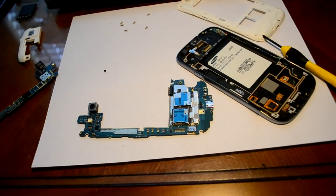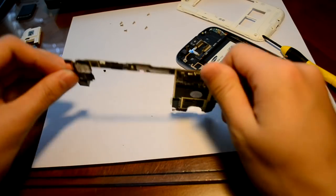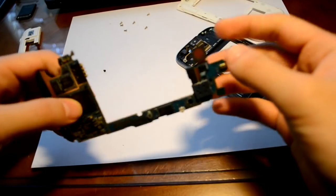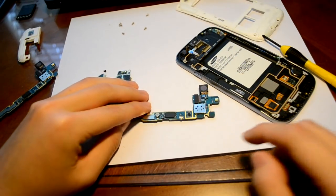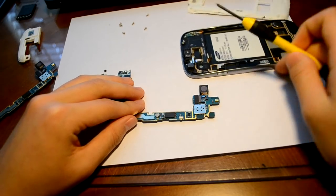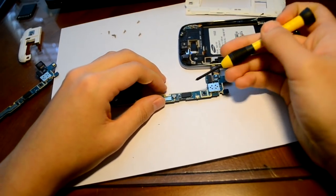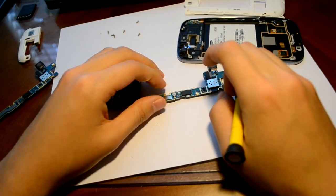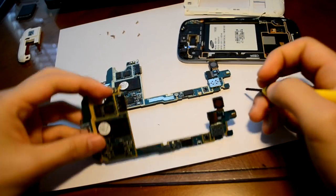Once we've separated the logic board from the phone, we're going to locate where the power switch is. Flip the logic board over, and you see right here — right here is where the power switch is located. We're going to remove it so that it looks just like this.